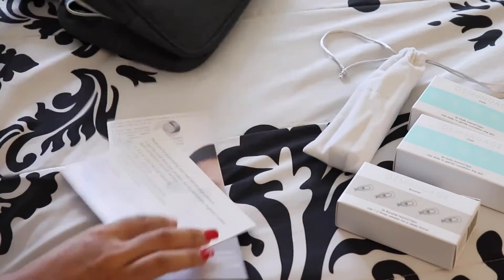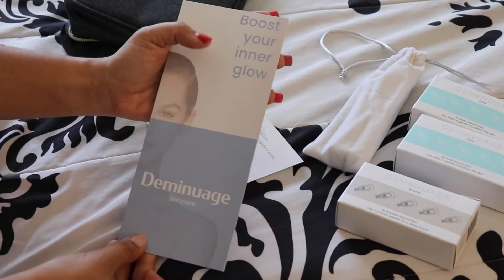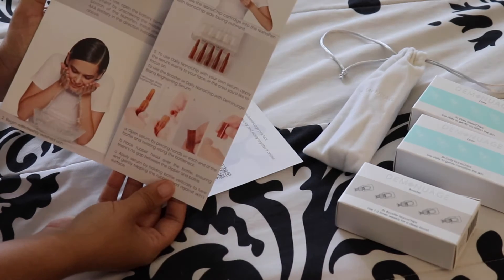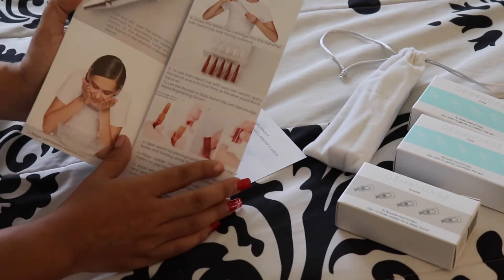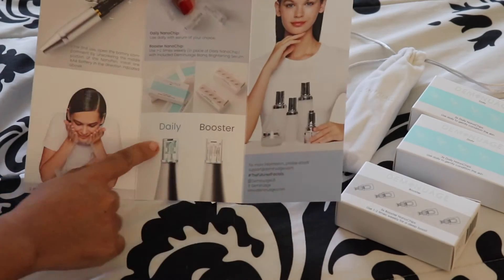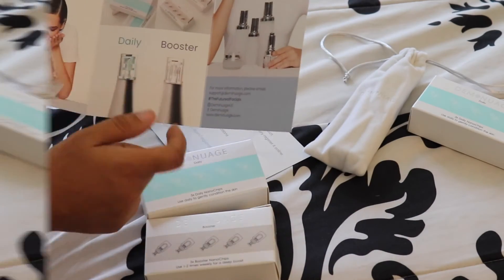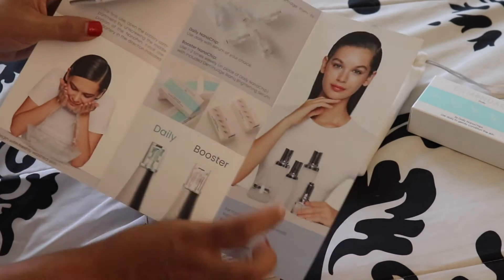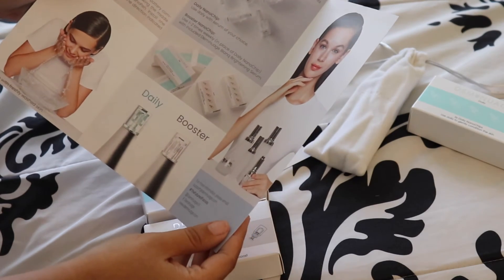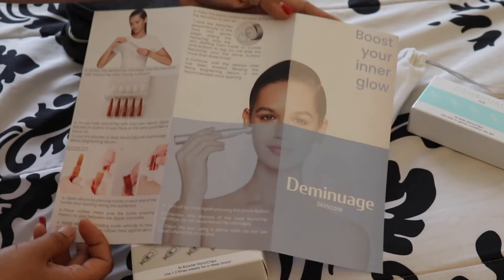And then it gives you the instructions obviously — so it tells you here what the product is all about: boost your inner glow during your skincare. Then it shows you how to use the products. It says here this is the daily, which is this one right here, and this is the booster. You can use this with any serum of your choice — it says right here. And then it tells you how to use it, and the back shows you exactly what to do.